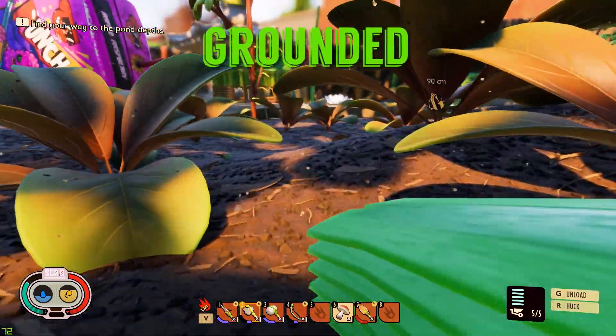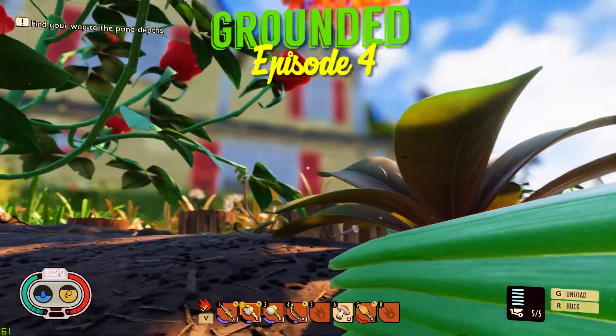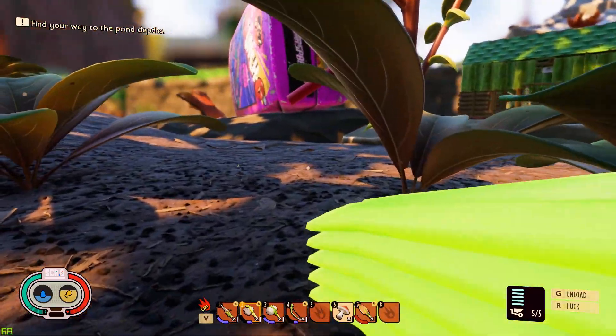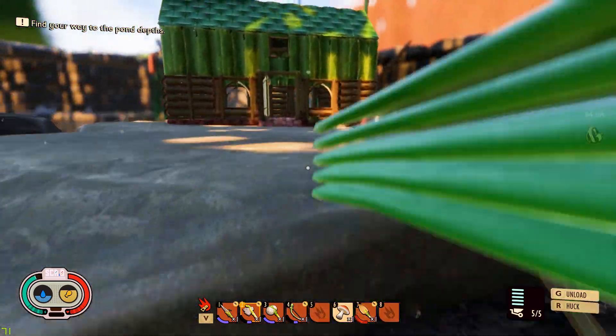Ladies and gentlemen, welcome back to another episode of Grounded. This one should be coming out on Christmas Day, so Merry Christmas, Happy Holidays, whatever you celebrate — welcome back.